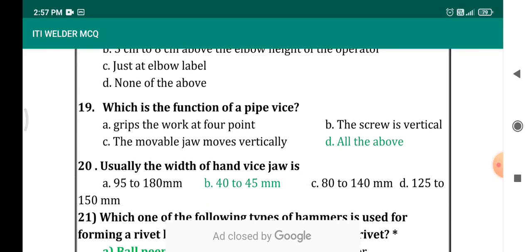Which is the function of pipe vise? Options: the grip of work is at four points, the screw is vertical, movable jaw moves vertically, all of the above. The correct answer is all of the above — it will grip the work at four points, its screw is vertical, its movable jaw moves vertically. In bench vise the jaws move parallel; in pipe vise the jaw moves vertically.